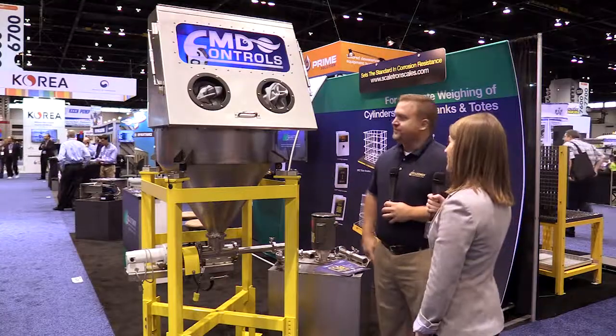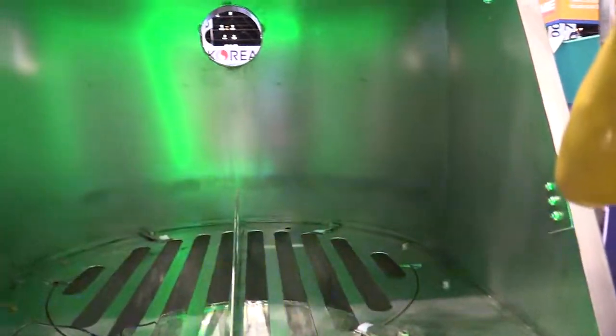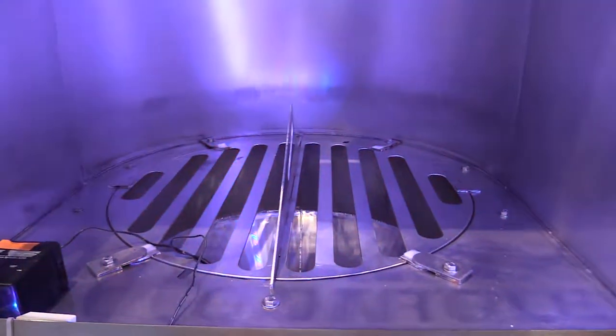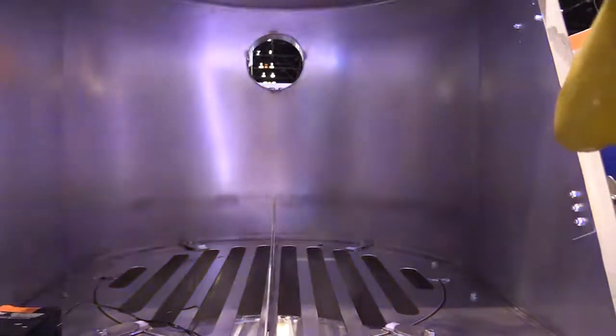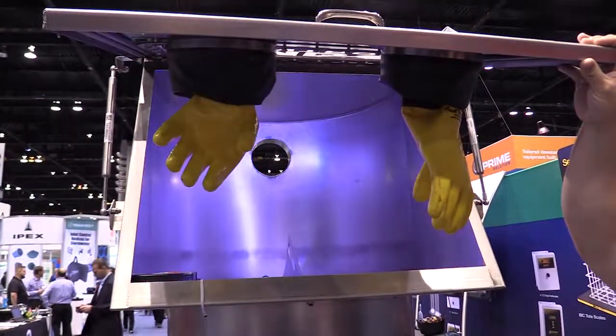And can you show us what it looks like on the inside? It kind of looks like a sandblast cabinet where you can manipulate the bags inside. The bag break is in the center there, and in the back there is where you can hook up a dust collector also to the unit.